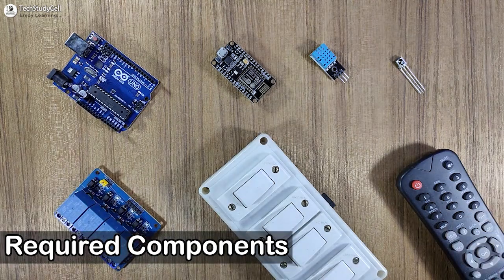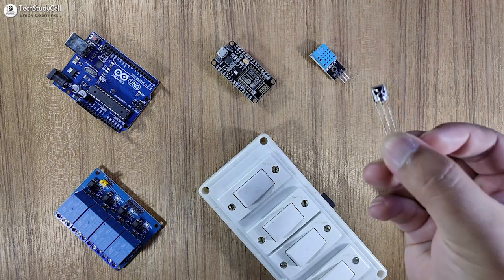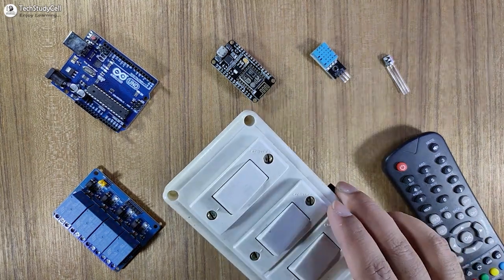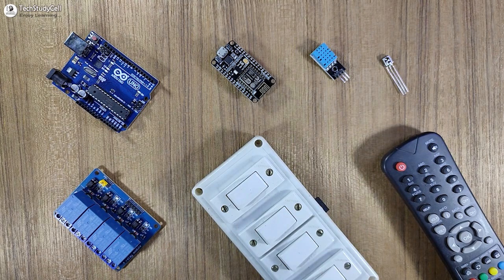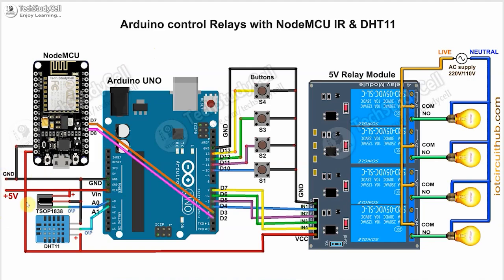These are the components for this project. For the IR control, I have used the 1838 IR receiver with the metallic case, and you can use any IR remote. For manual control, you can either use latch switches or push-buttons. Now we have to connect all these components as per this circuit diagram. In the circuit, I have given the 5-volt supply to Arduino, NodeMCU, and the relay module. The IR receiver and DHT11 sensor are connected with the Arduino. If you want to use switches instead of push-buttons, you just have to connect the switches across the GPIO pins and the ground pins.